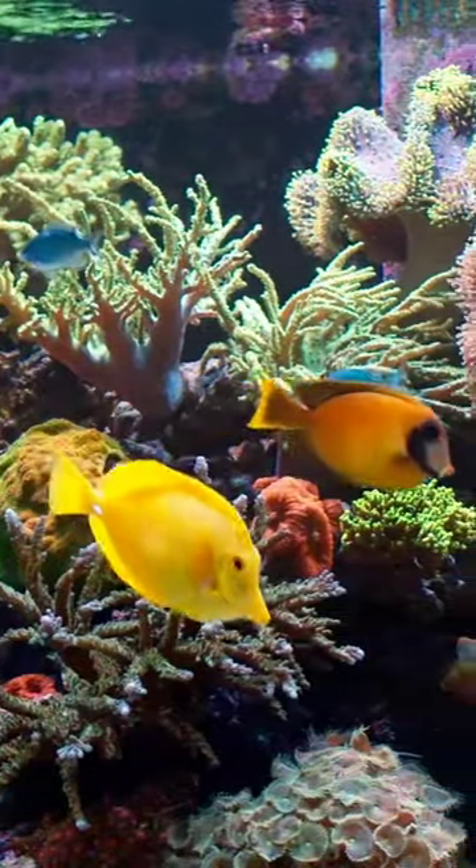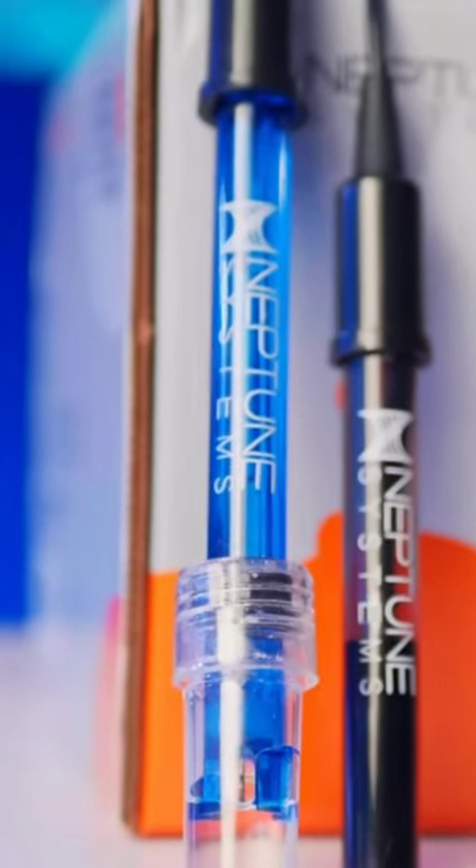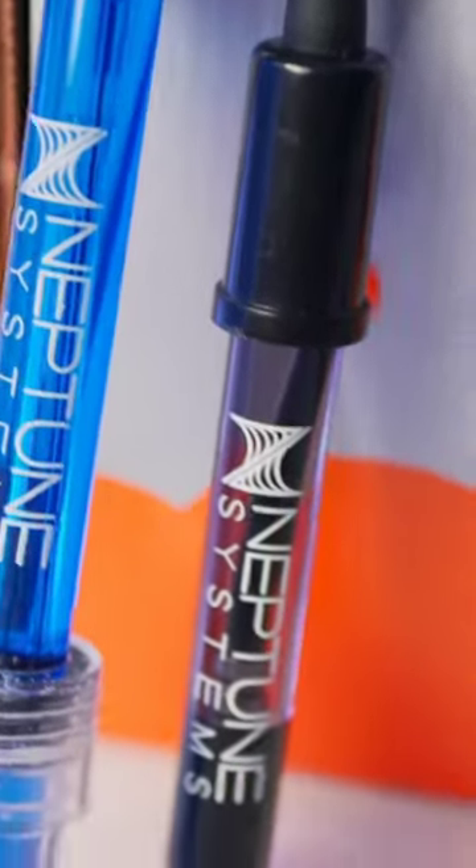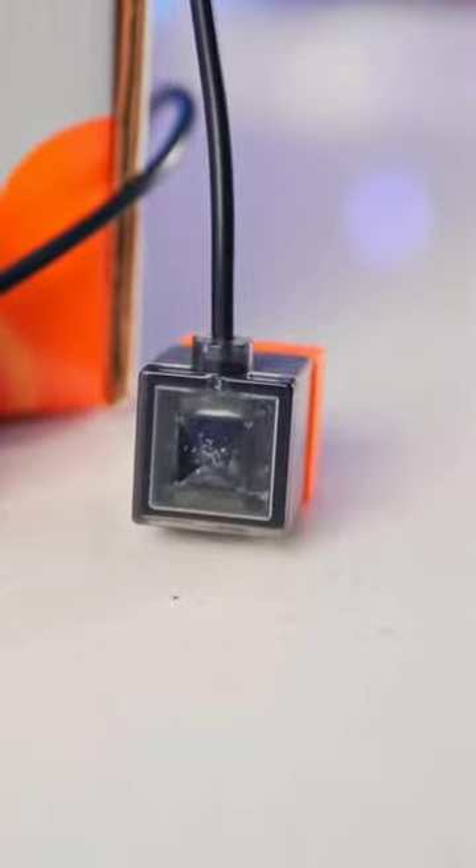It's all about protecting your pets. The pH probe can tell you if your dosing pump is stuck on or if your calc reactor needs a top up. The temp probe will alert you to a heater that has failed or if someone left a drafty window open.